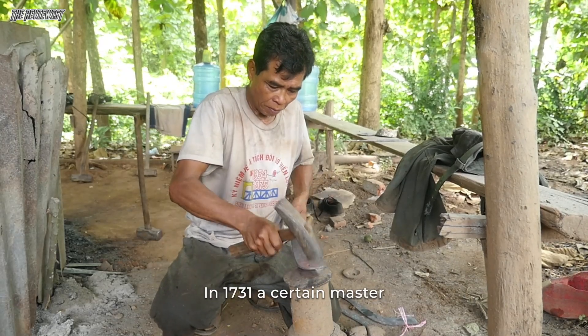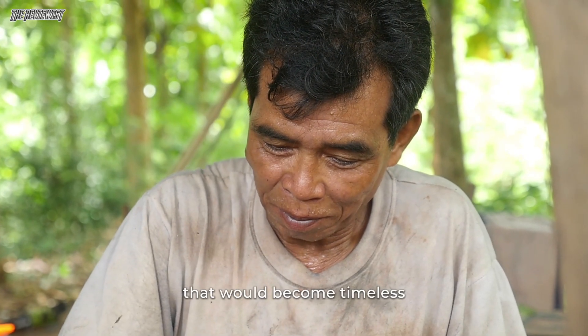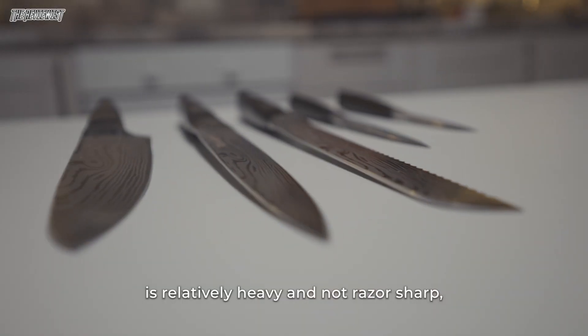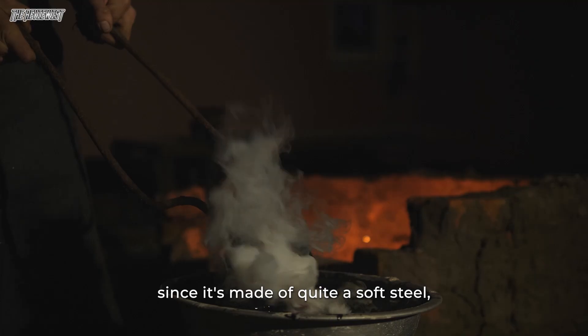In 1731, a certain master started crafting a design style that would become timeless. The European-style knife is relatively heavy and not razor-sharp, since it's made of quite a soft steel.